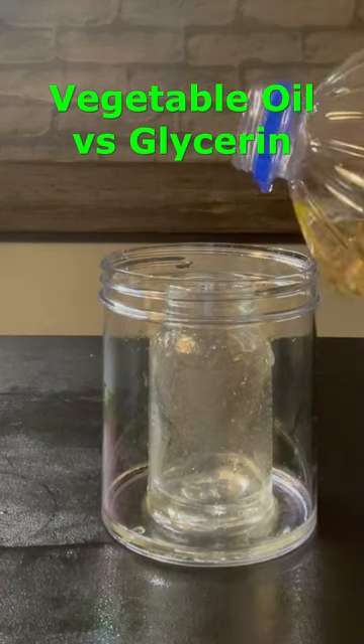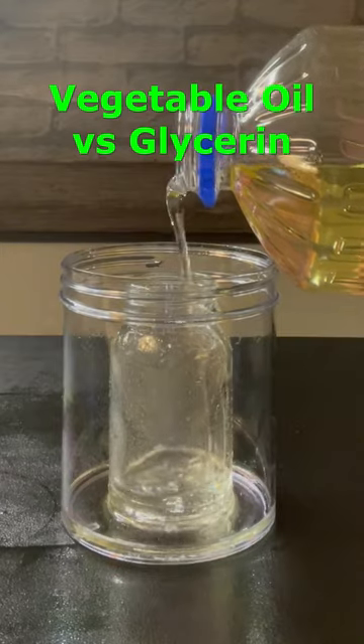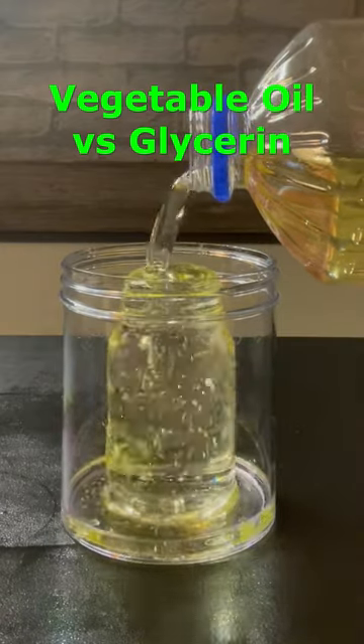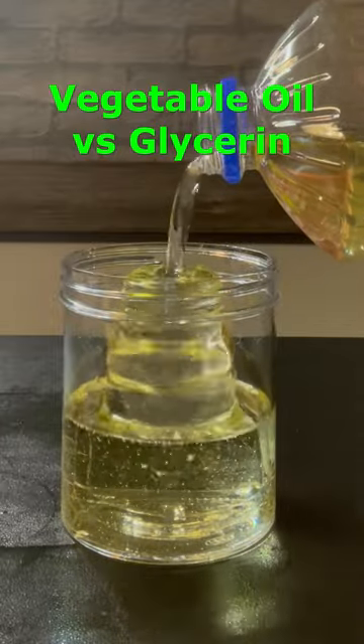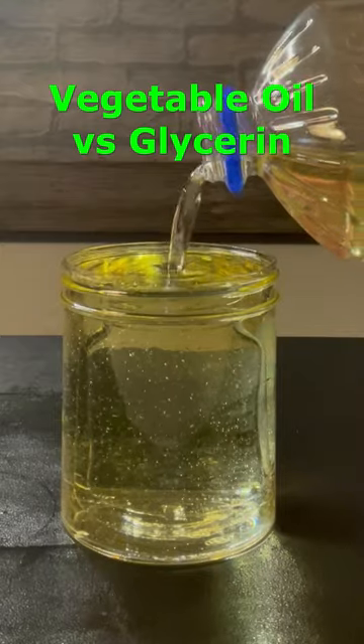When I did the chemistry camouflage video, lots of people commented that glycerin works better. I use vegetable oil because it's cheaper, so more people can afford to do the experiment. But still, it's a good idea to try glycerin too, and then compare the results.